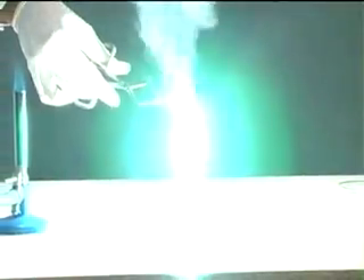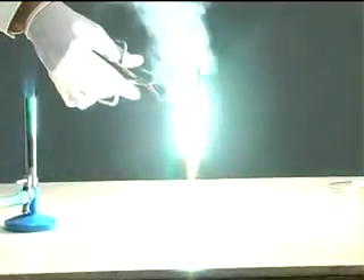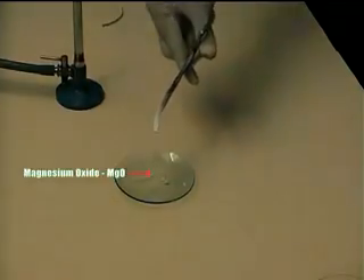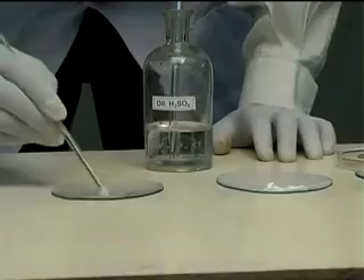The residue on the watch glass is magnesium oxide, and it is a basic oxide. It dissolves in water.